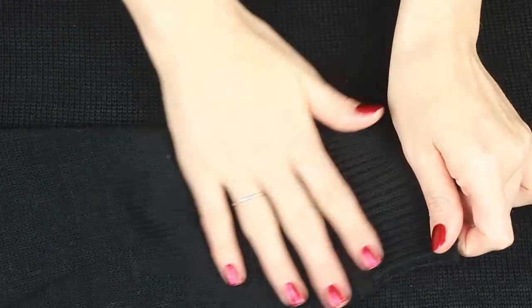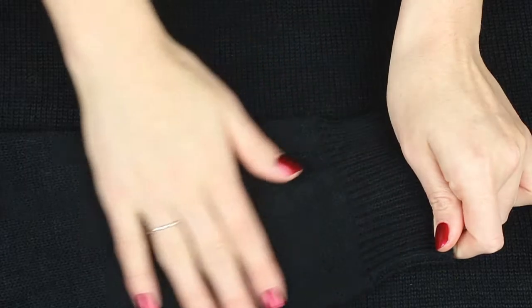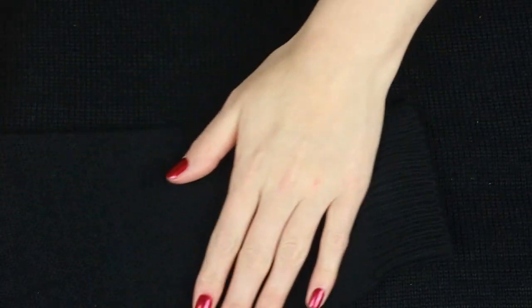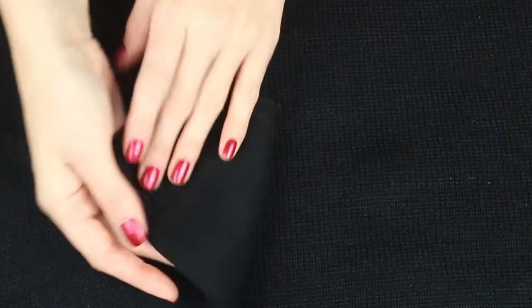The sleeves of the jumper are plain black, like the back. Still nice and cosy.